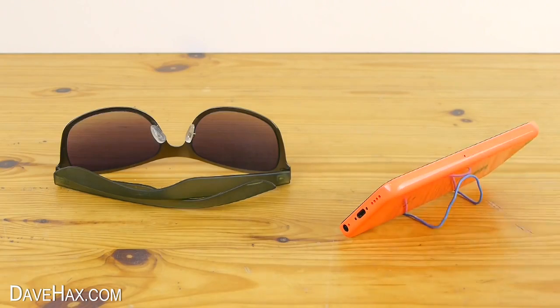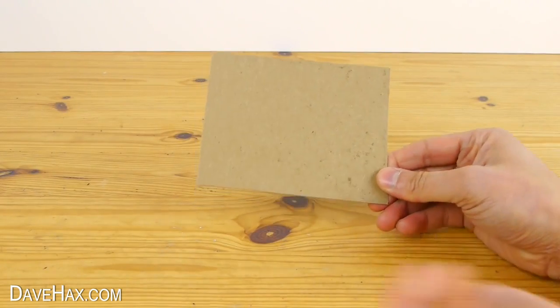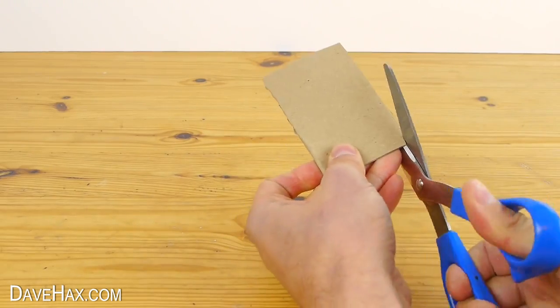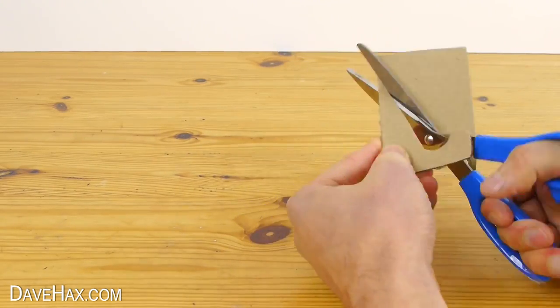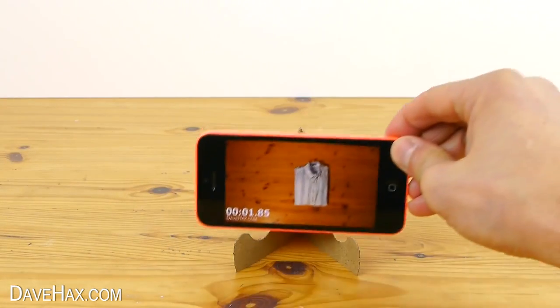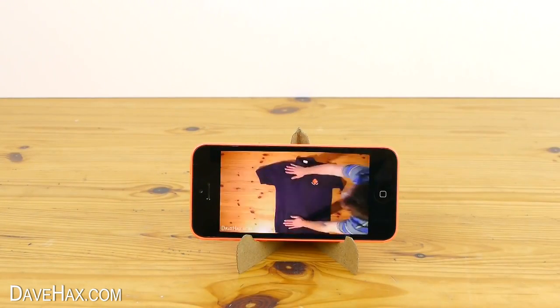One of my favourite ways to make a stand is out of a single piece of card. Fold it in half and cut out a shape like this. Sit it on a table and there you have a really simple stand.